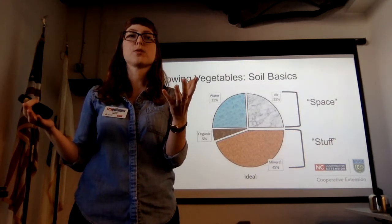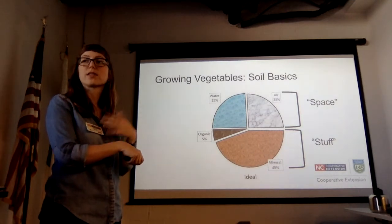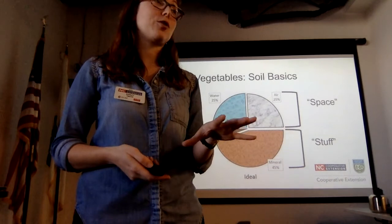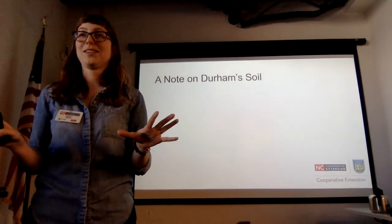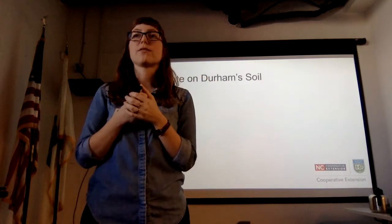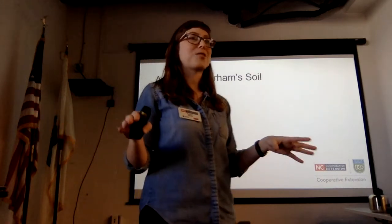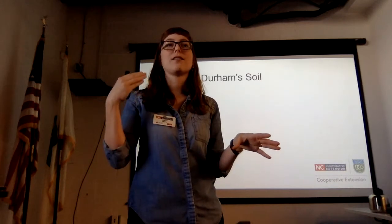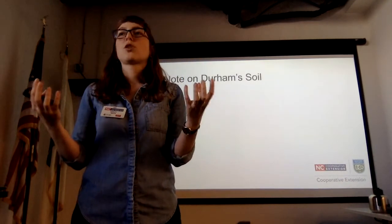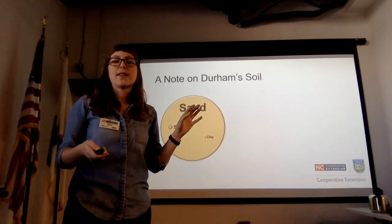Five percent organic doesn't sound totally high, but in our climate it's extremely difficult to achieve. Durham soils are considered very old from a geological perspective because we have high temperatures and high humidity. Soil degradation processes happen faster under those conditions — bacteria, fungi, and everything else eat organic matter faster. Basically, you couldn't do carbon sequestration in our soils because the bacteria would just eat it and shoot the carbon back into the atmosphere.